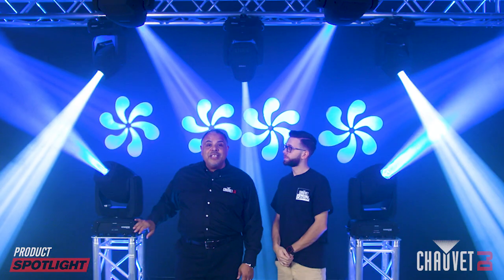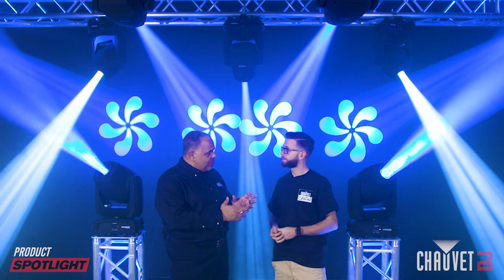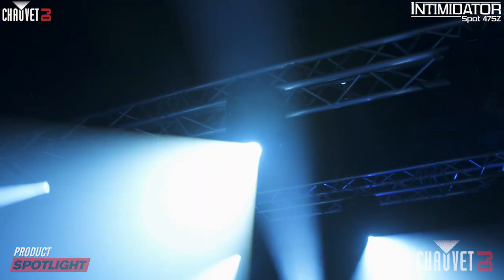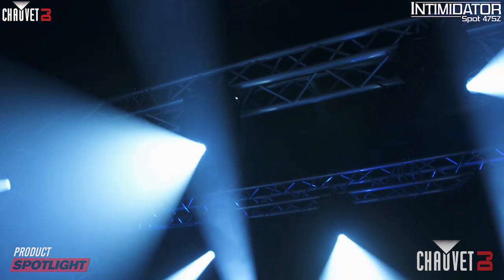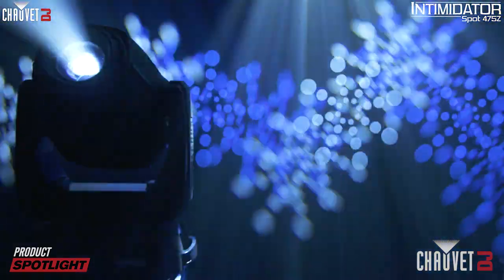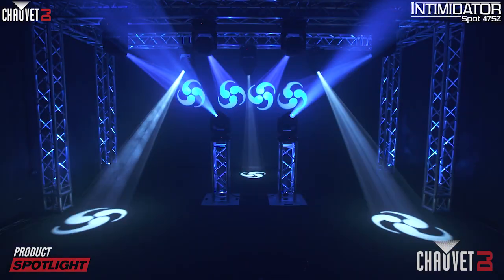This thing is a beast. It's bright, it's powerful. And Brent, you've had a chance to play around with it a little bit — what are your first impressions? First off, the 250-watt LED inside of this fixture is fantastic. It is super bright, with dual rotating prisms.